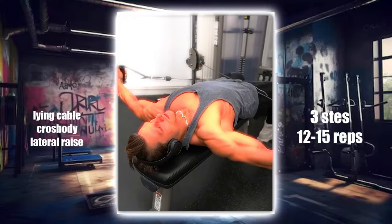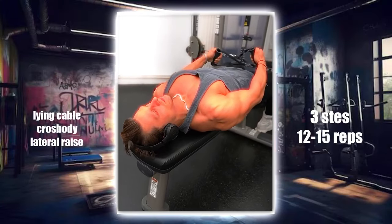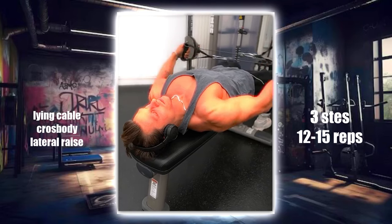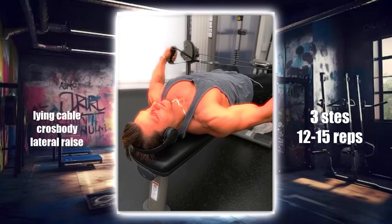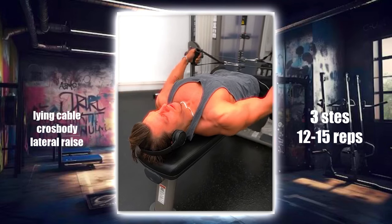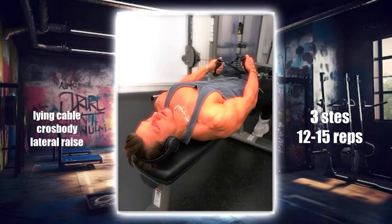This exercise focuses on the lateral deltoids, promoting shoulder width and definition. Lie on your side on a bench with a low pulley cable in hand. Lift the cable across your body in a lateral raise motion, keeping your arms slightly bent. Perform three sets of 12 to 15 reps per side.